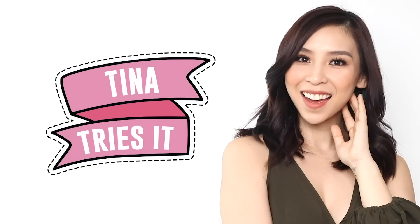Hey guys, it's Tina here, welcome back to another episode of Tina Tries It. I recently received all 50 of the Fenty Pro Filter concealers, so I thought today I will film a full face makeup challenge using just concealers. There are a lot of shades here — 50 to be exact.